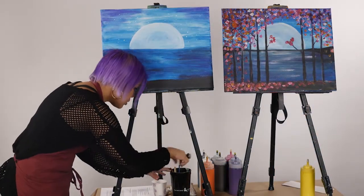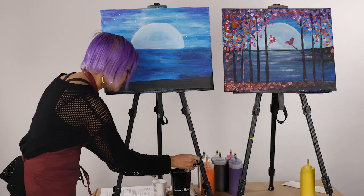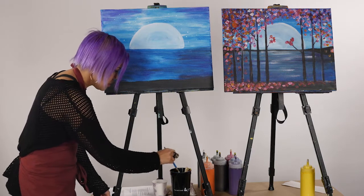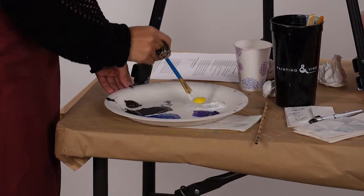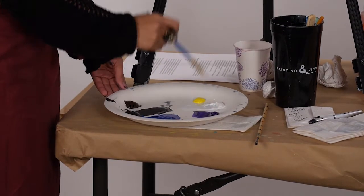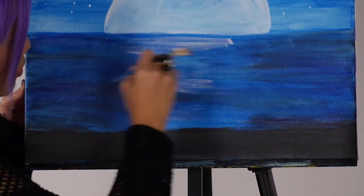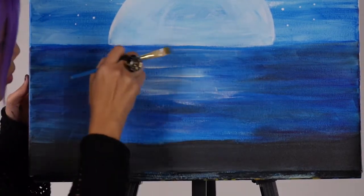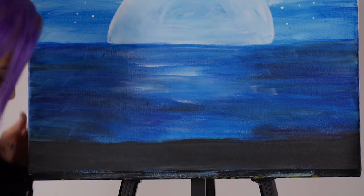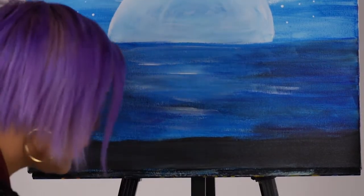Since we're still using white, I'm going to switch to my number three brush and bring it down into the water area. I'm going to really water down this white because I don't want it to just stand in the front — I want it to somewhat blend through the background. So I'll follow this down. Less is more at this point.